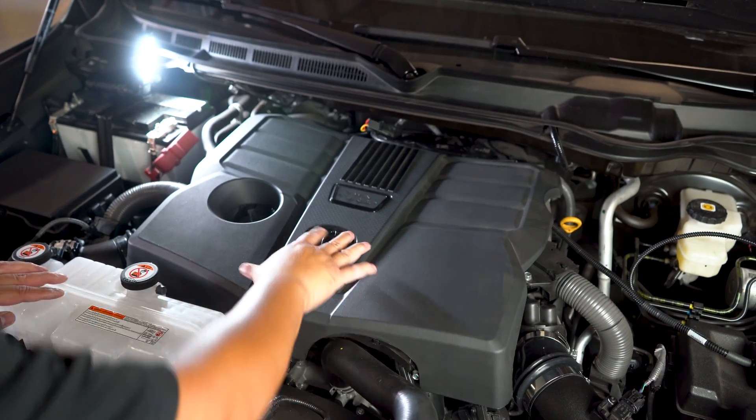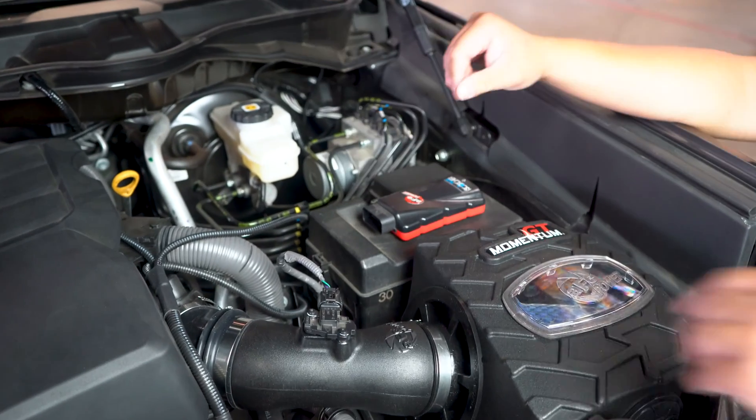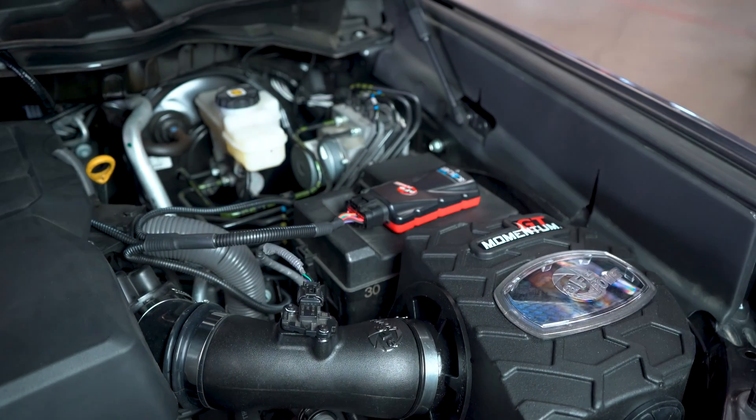Where to mount the power module differs from vehicle to vehicle. It needs to be mounted in a dry location away from extreme heat. The instruction sheet included with your Scorcher will let you know exactly where to put the module depending on your vehicle.